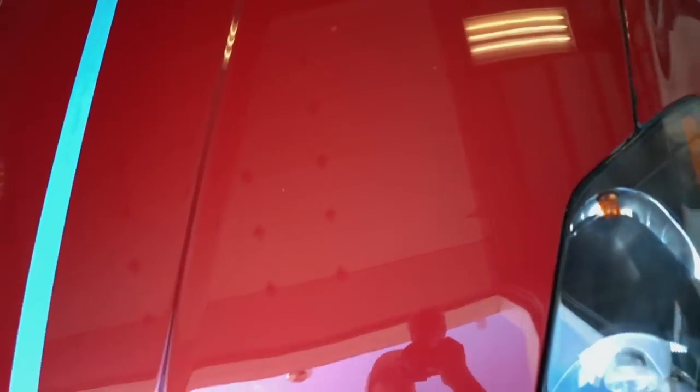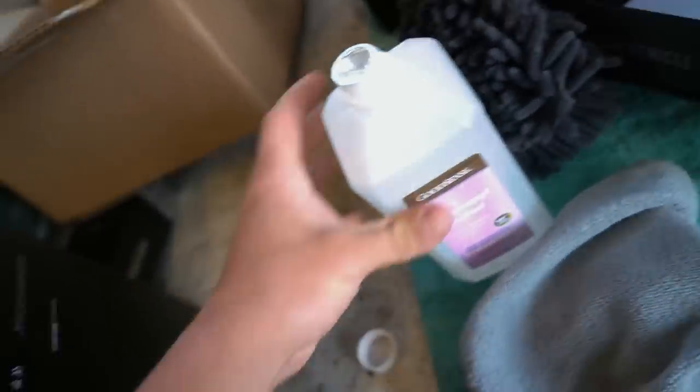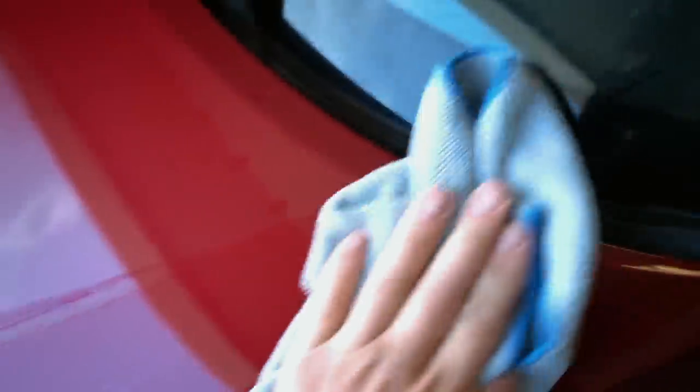Before we actually ceramic coat, clean up this side of the hood with isopropyl alcohol. Grab a new lint-free towel and some 70% diluted isopropyl alcohol — this stuff is like a dollar or two at Walmart. Throw some on there and wipe down the hood.